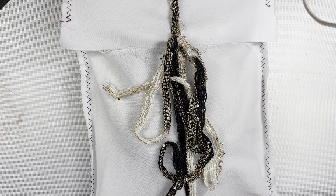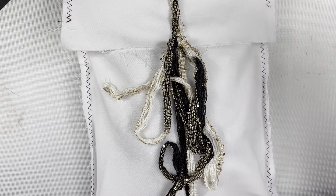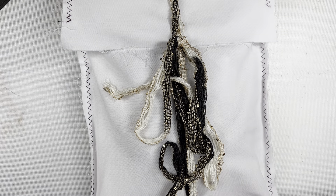Hey friends, Mindy here. I have a quick unboxing for you today. I'm going to be unboxing my monthly subscription to A House of Books.